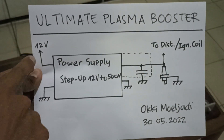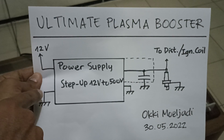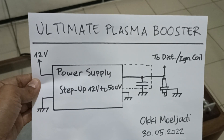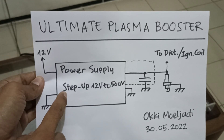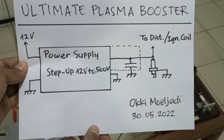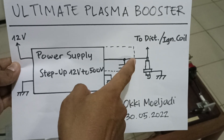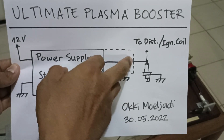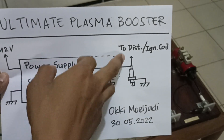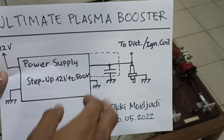Here you can see my block diagram. I have the power connection — 12 volt and ground — and I have the power supply. It is actually a step-up system from 12 volts to 500 volts. The output of 500 volts goes to a capacitor. As I said before, there are two separate terminals: one goes to the ignition coil or distributor, and the other one goes to the spark plug.